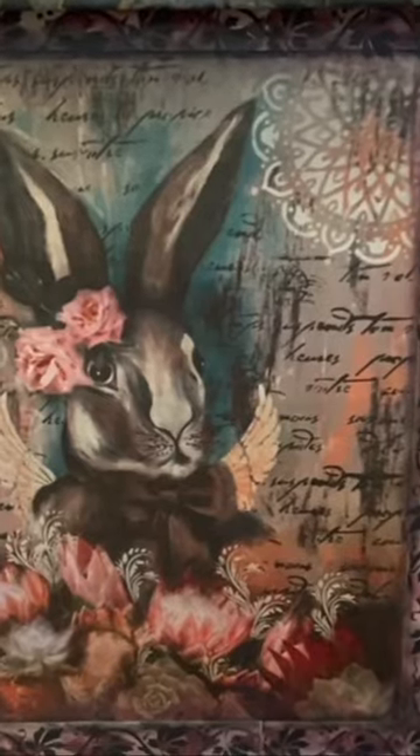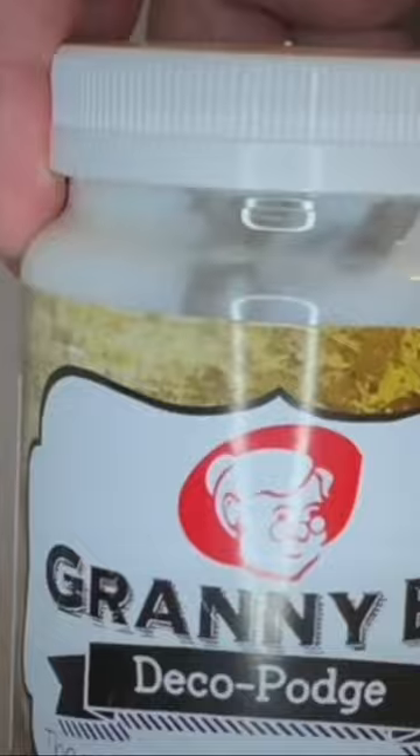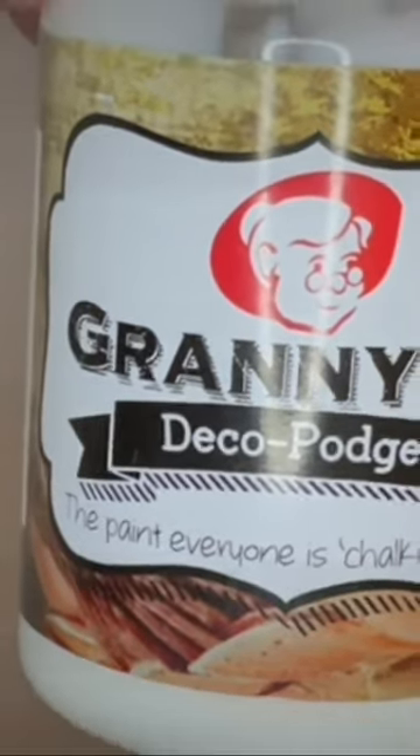Granny B's decoupage tissue is unlike any other decoupage tissue that you have ever used before. There are beautiful designs, they are easy to use, resistant to tearing, wrinkling or fraying. Apply using your favourite decoupage medium or Granny B's classic seal or armour.